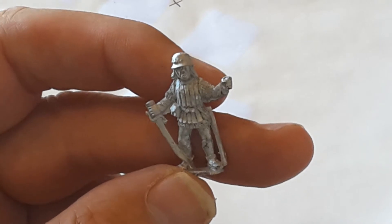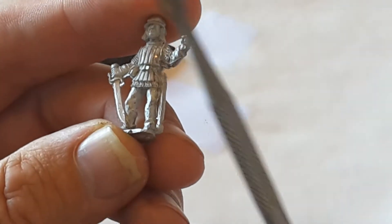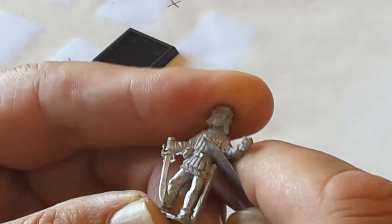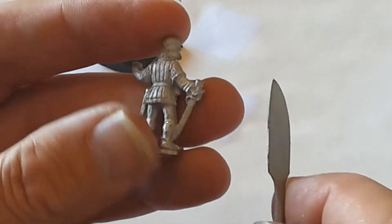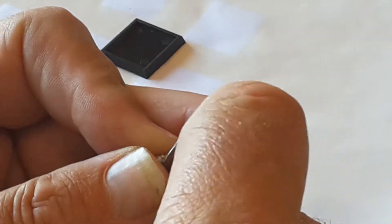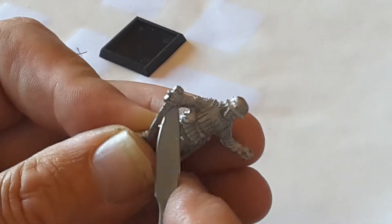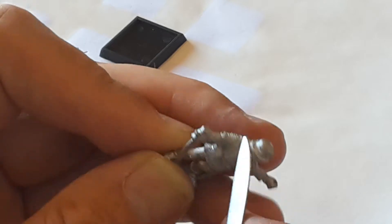I start from the very beginning, cleaning off the flash. I use this scalpel tool, which works very well for me — it enables me to get into all the creases, and it's got a sharp edge on the other side. I just clean them off, get in there and get those bits and pieces out.